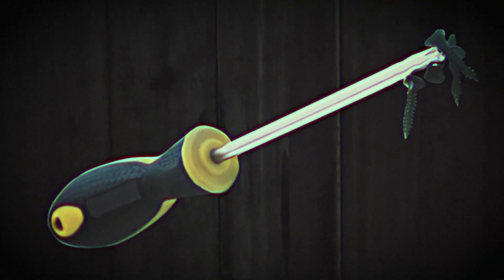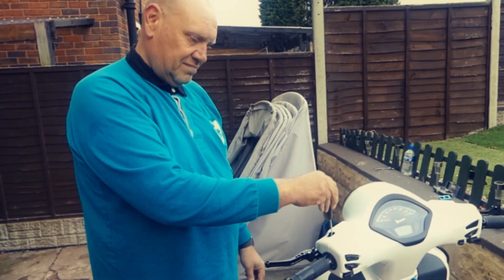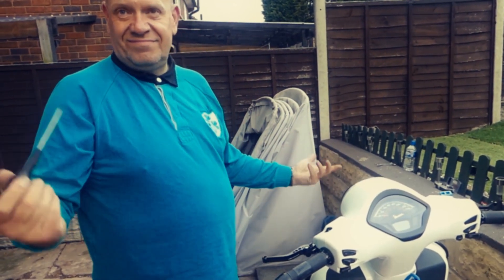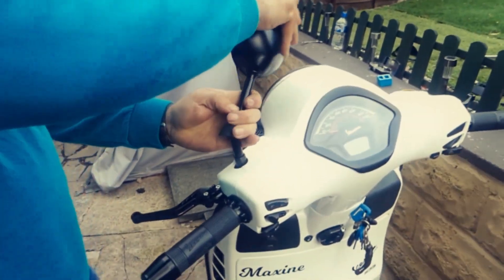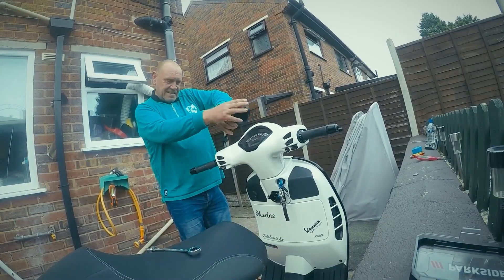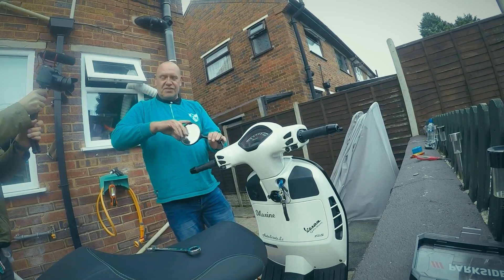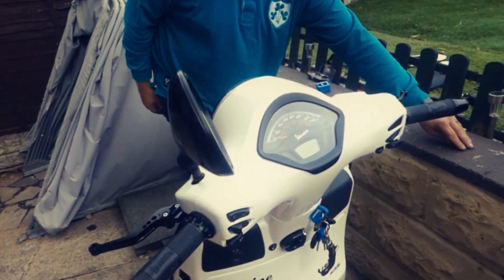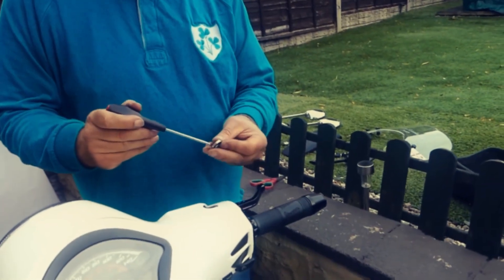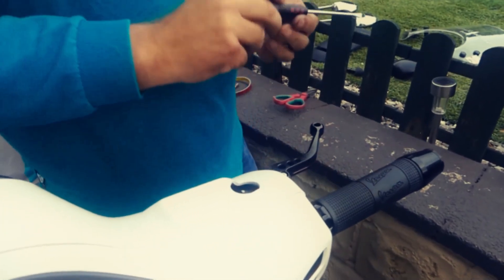Make sure you have a magnetised screwdriver — he dropped it already. Put it on the screwdriver and slide it down, it's much easier. So what do you do now? Just screw it on, wind it down. The best thing to do is put the two mirrors on first and then alter them to your specification — how you like your mirrors, so you can see.